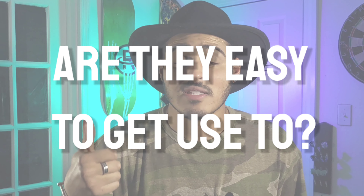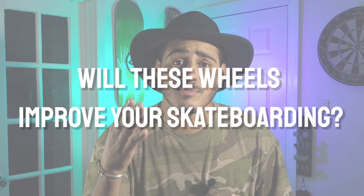So what we're going to look at today are these three main questions. First one, are these wheels easy to get used to? Two, can they slot? Big one. Three, will these wheels improve your skateboarding? Let's head to the park.